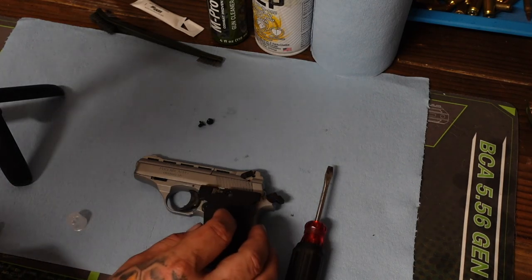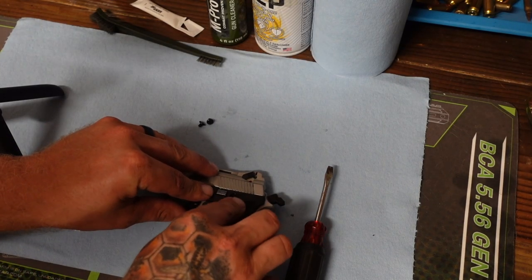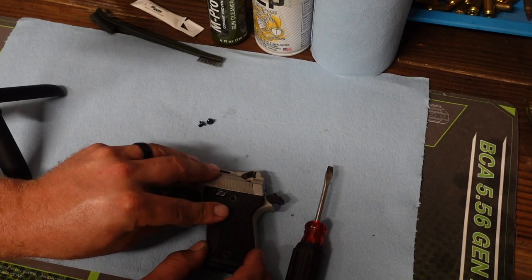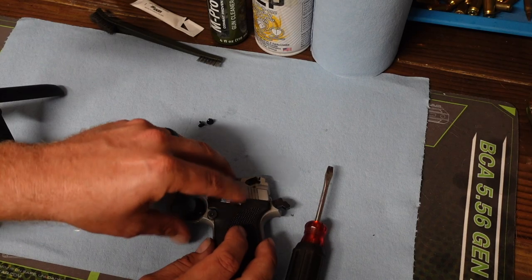And I can't emphasize enough — always make sure that your firearm, any firearm that you are trying to work on or repair, is always unloaded and chamber checked. That way you're safe.